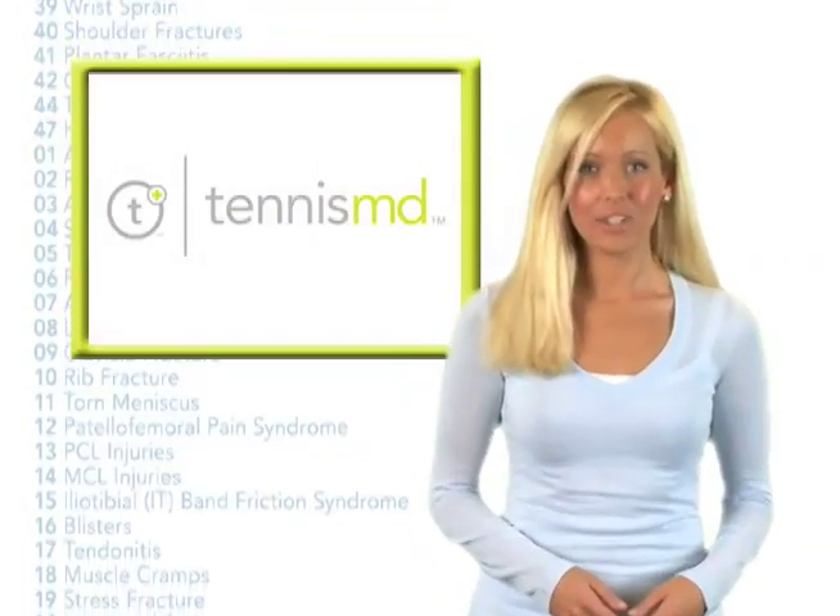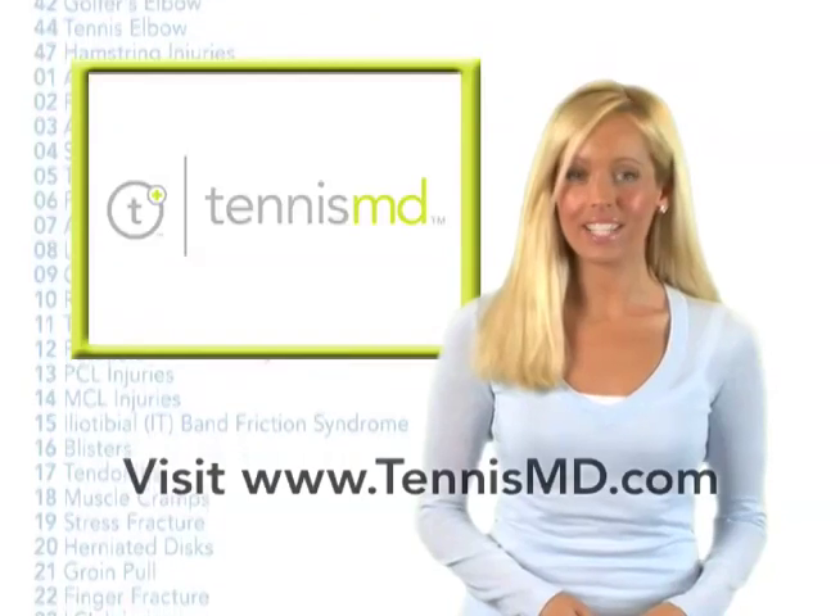Hi, I'm Molly Sullivan with TennisMD, your source for all your tennis health, fitness and injury information.